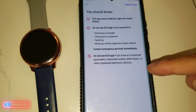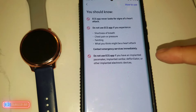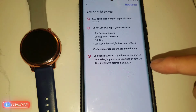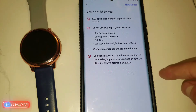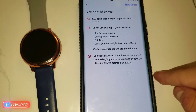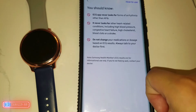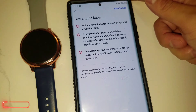Things you should know: the ECG app never looks for signs of a heart attack. Do not use the ECG app if you experience shortness of breath, chest pain or pressure, or fainting — those might indicate a heart attack; contact emergency services immediately. Do not use the ECG app if you have an implanted pacemaker, implanted cardiac defibrillator, or other implanted electronic devices.